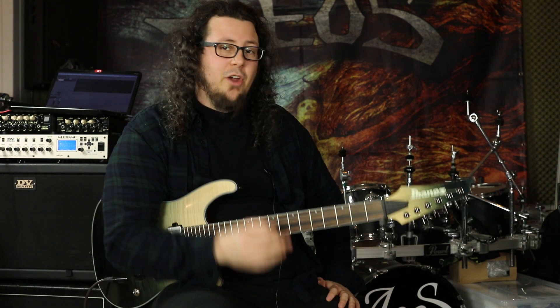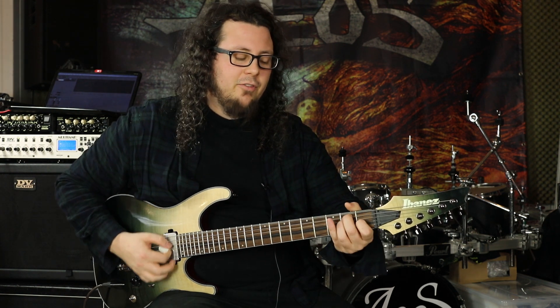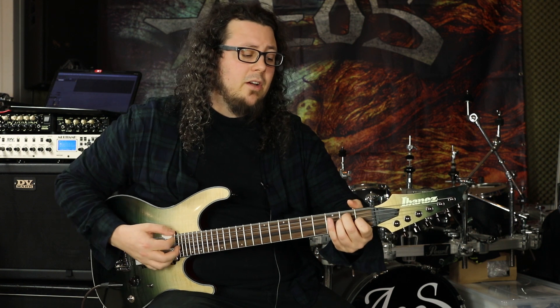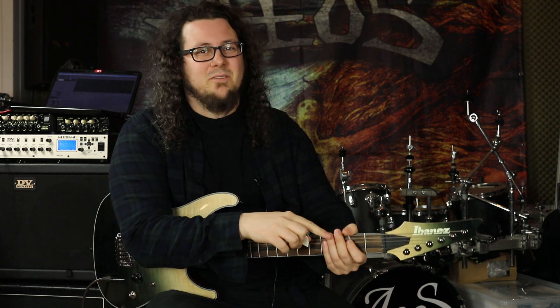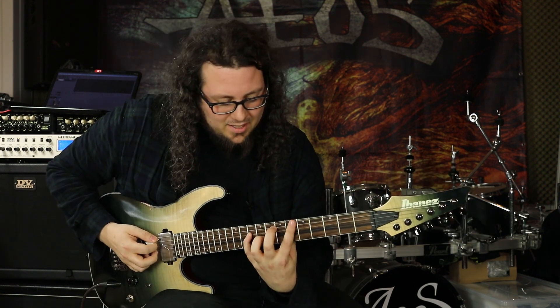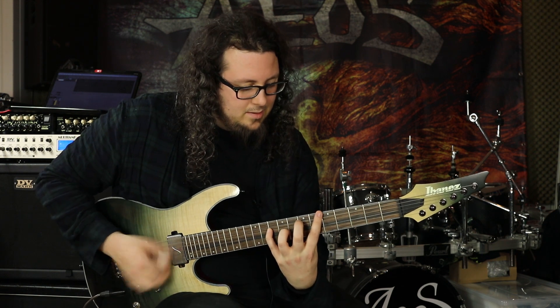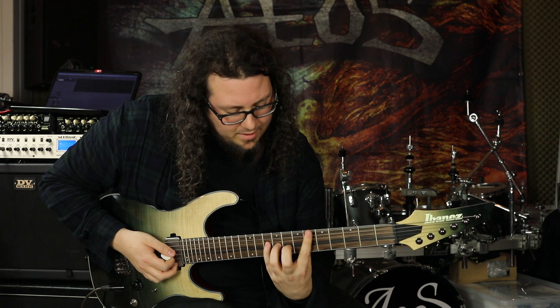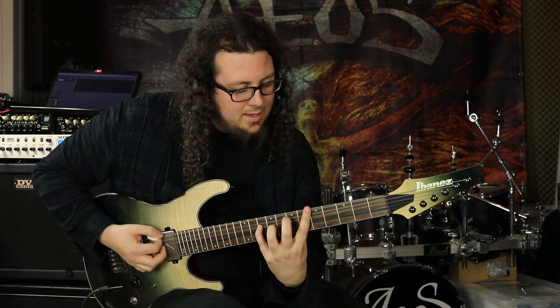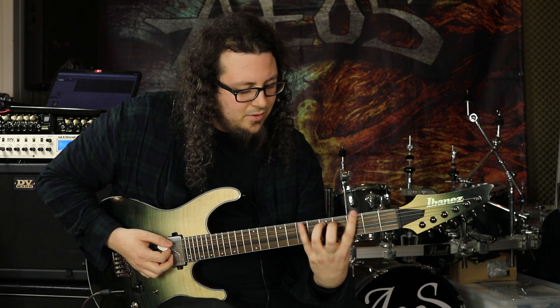Let's check out tip number two: practice those chords like you practiced your first chord. When I teach beginners chords, I try to teach them not to place fingers one by one when changing from one chord to the next — going from E chord to D chord finger by finger costs time. And I guarantee you will make this same mistake with new stretchy chords too, going this finger, no that finger, this finger. So try to practice stretchy chords the same way.